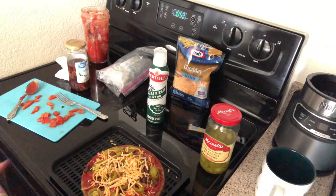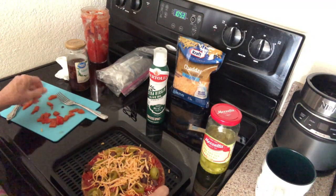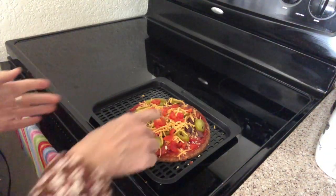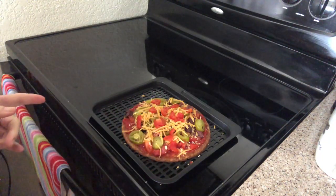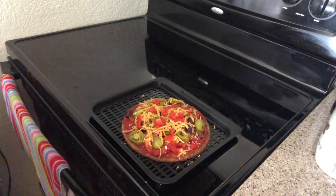Alright, so there it is — I'm going to pop this into my toaster oven and I will be back. I added the leftover peppers on top. The toaster oven is preheating right now — I'll be back in about 12 to 15 minutes.